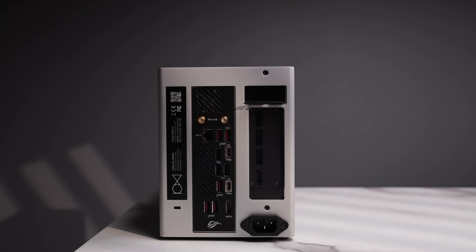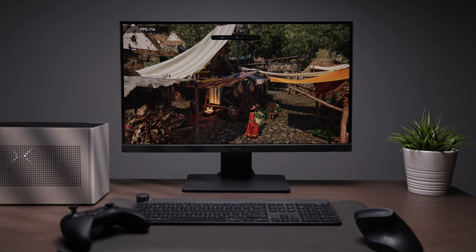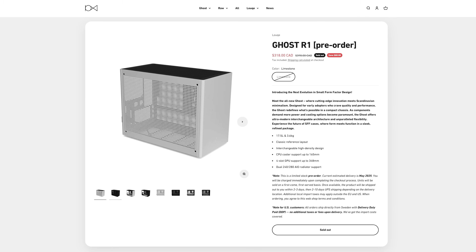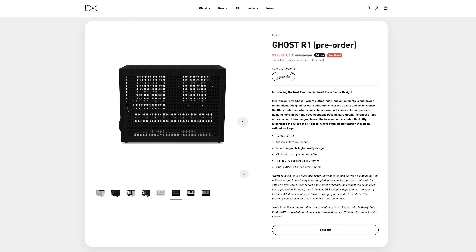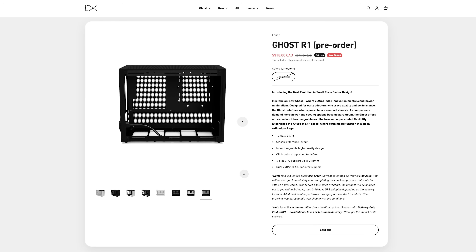That's it — run out and buy it. It's a great case to collect, and when they're gone, they're gone. I'm really looking forward to the Ghost R1, with pre-orders set to ship out in the coming weeks. Thanks again for watching, and see you next time.